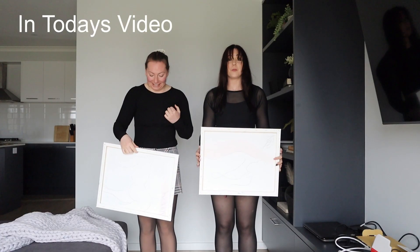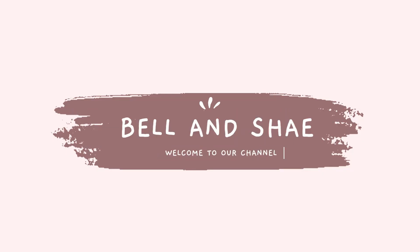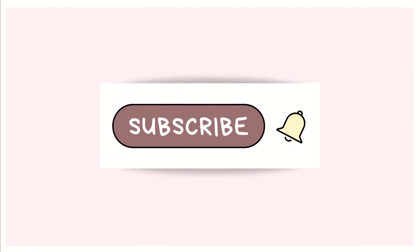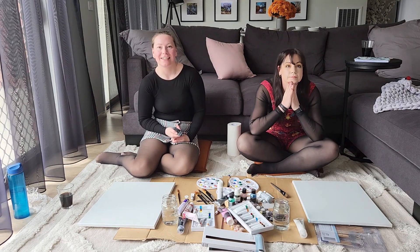Ready for the big reveal? Three, two, one. All right. Here we go.